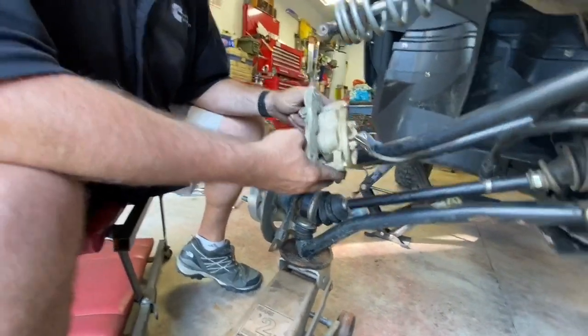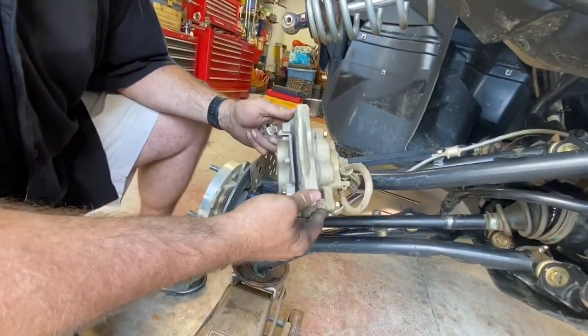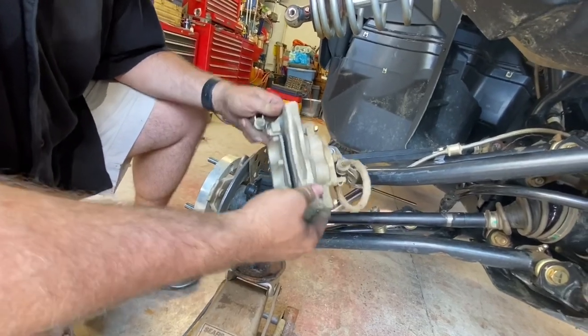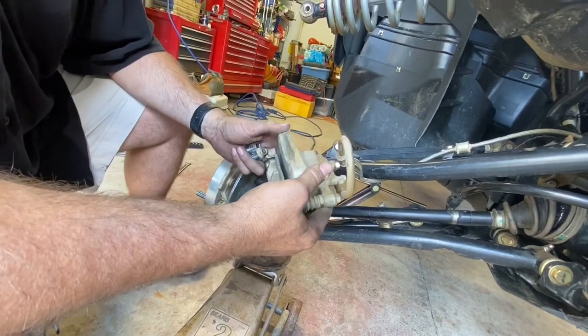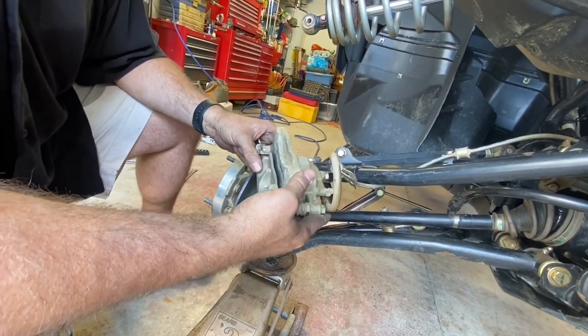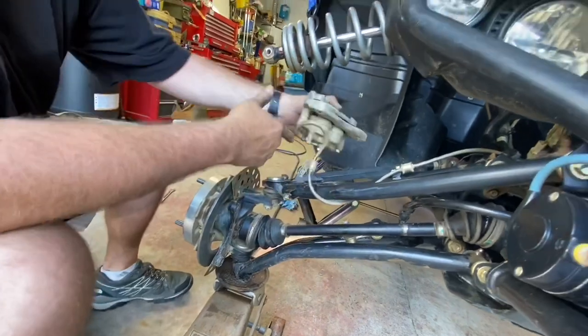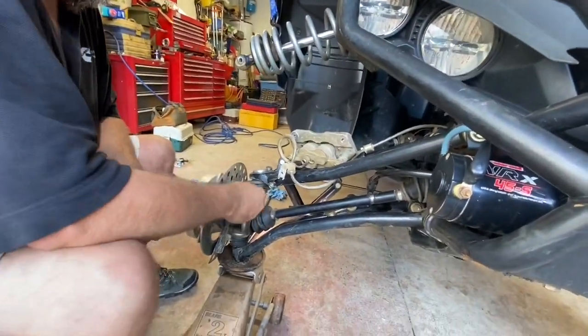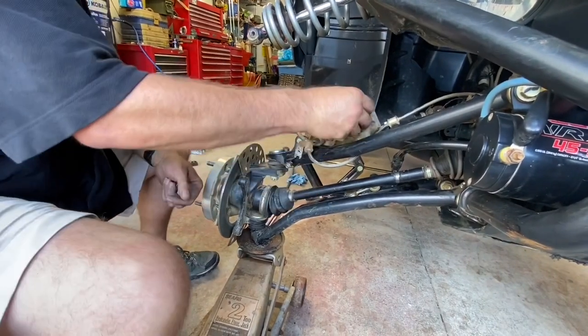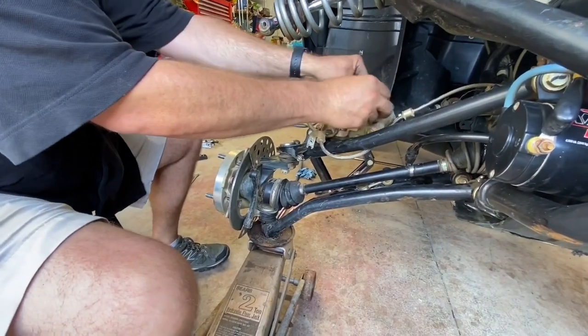You want to take a look at your brake pads when you have them apart. In this case, Keith has no brake pads left on this side — he's actually doing metal to metal, so he'll probably want to replace these. We may or may not do that today, but we can look at that when we get a chance. Who needs brakes? Go fast, don't slow down.